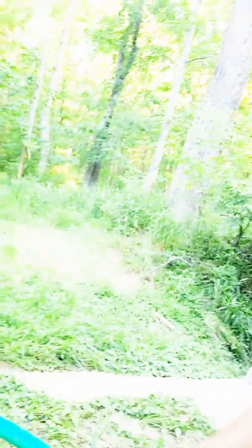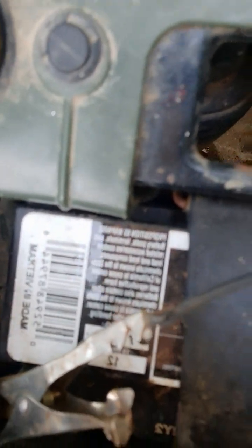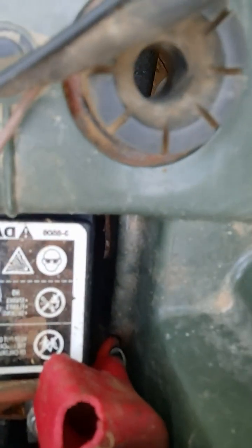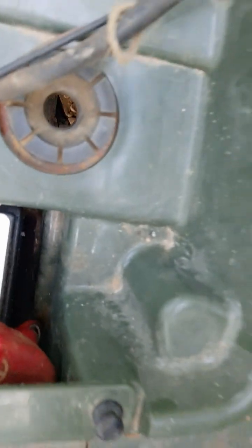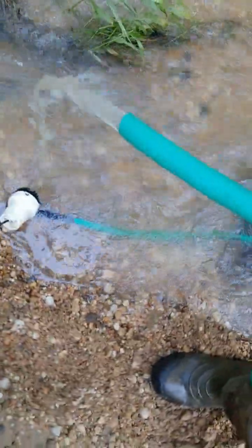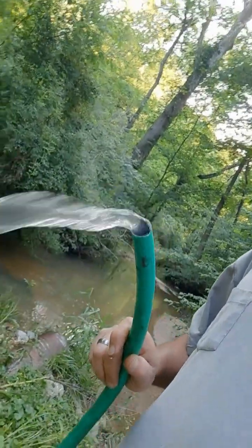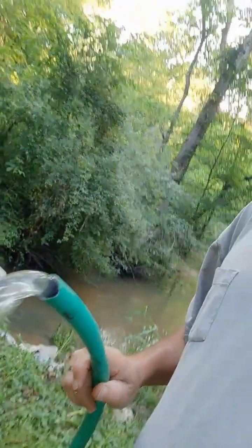If you're wondering how I'm getting water out of this hose, the negative is hooked up to the negative side and the positive is hooked up to the positive terminal. I can pull this hose as far away as I want, but you may want to turn the four-wheeler on for any extended usage.